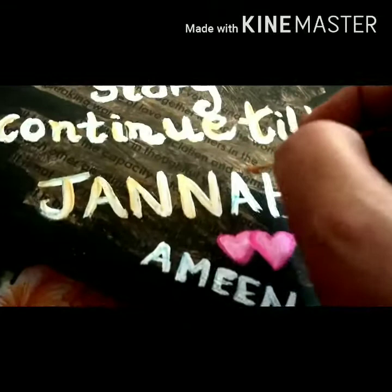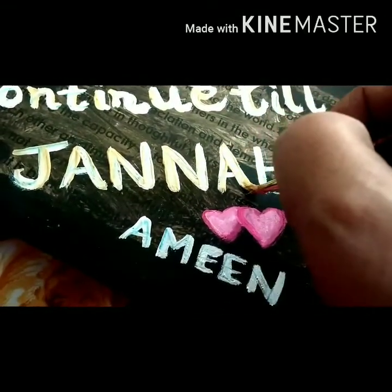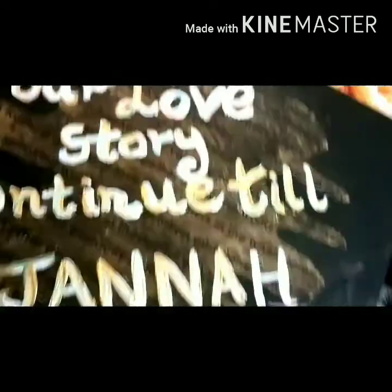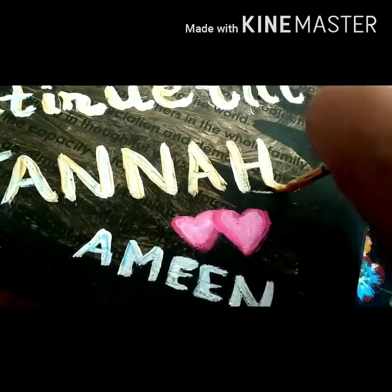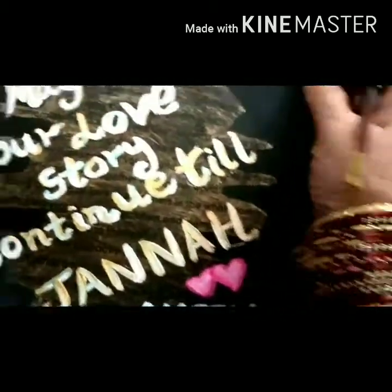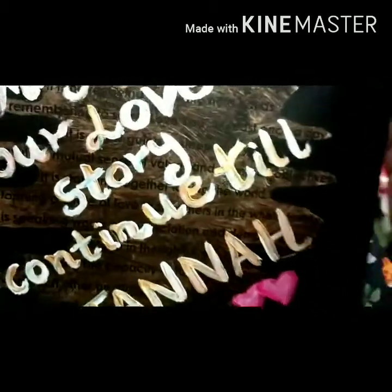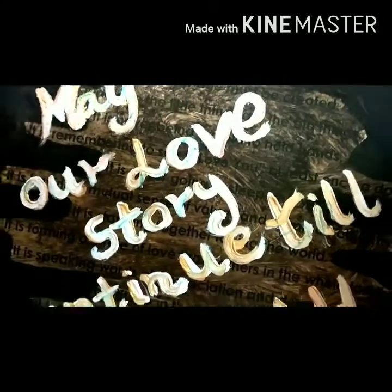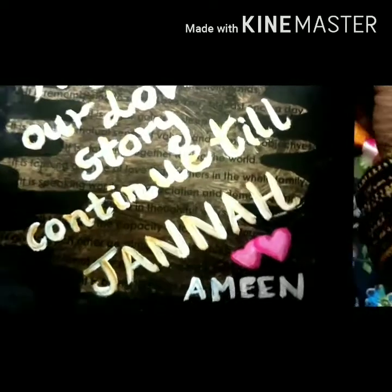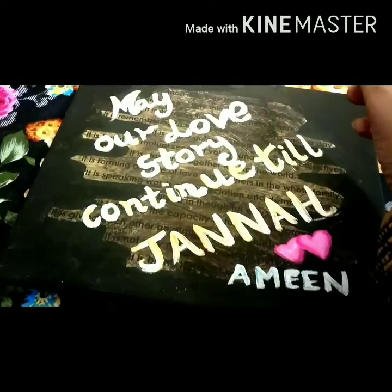Having more than two hearts will bring a third person into the relationship. In Feng Shui, in relationships, always have only two hearts. When Feng Shui-ing the bedroom, avoid complete black and white artworks or full black. Hence, I have used metallic gold and pink to break the monotony of black and white artworks for the Feng Shui bedroom.